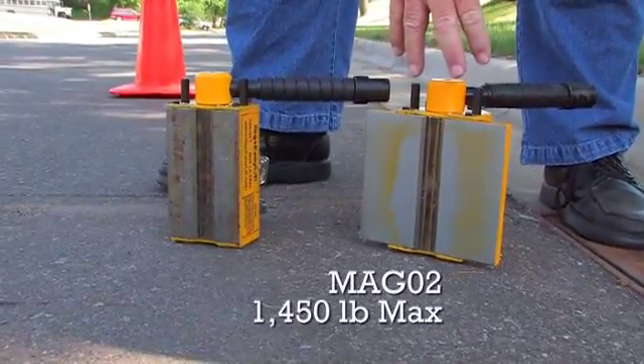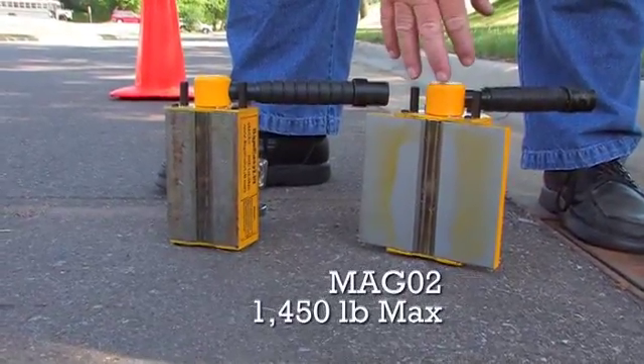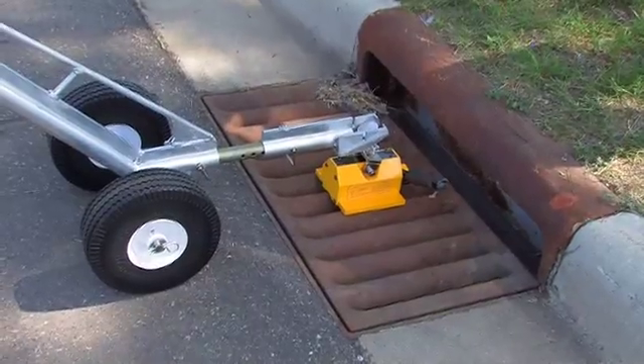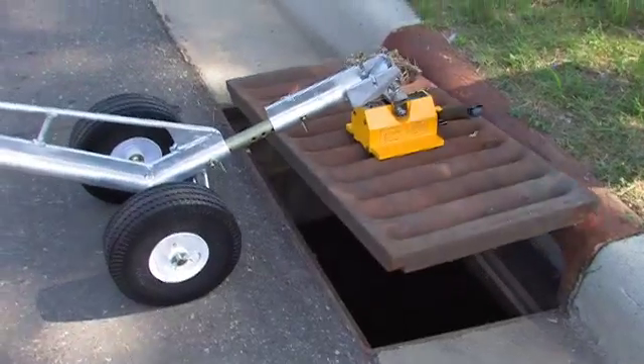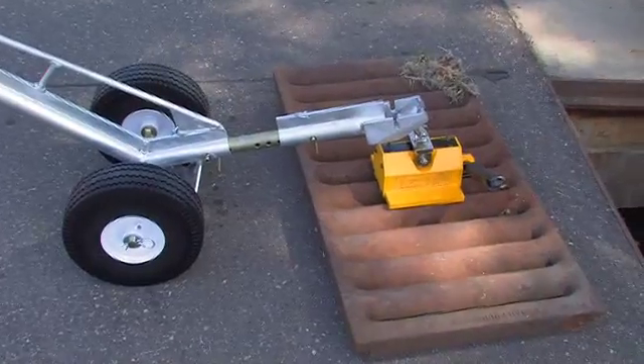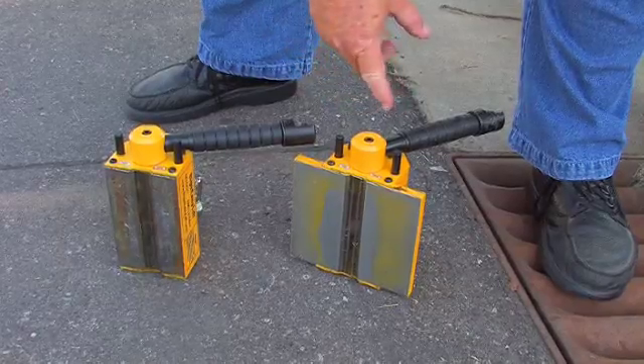This magnet here is a 1,450-pound magnet and it weighs 23 pounds. It was designed for storm sewer grates because there's less pickup power on a storm sewer grate, so we made a wider pattern for it. As you can see, it has more surface area.